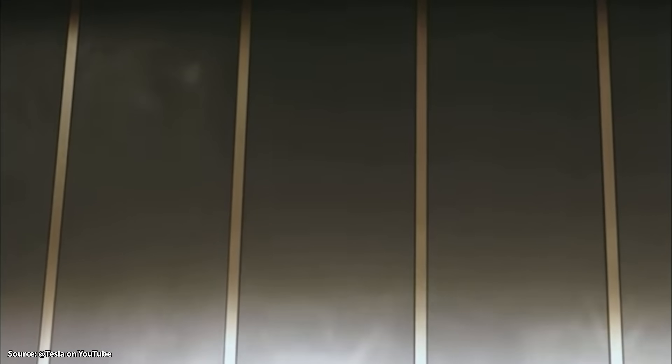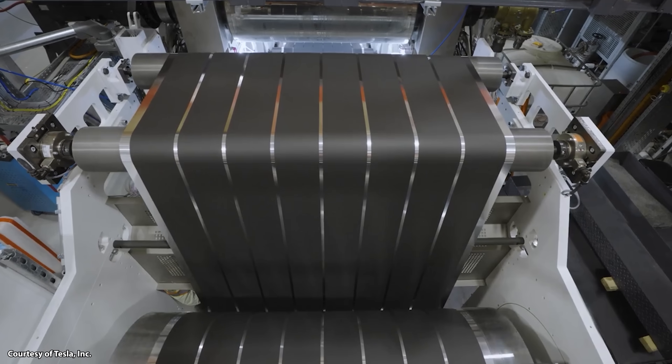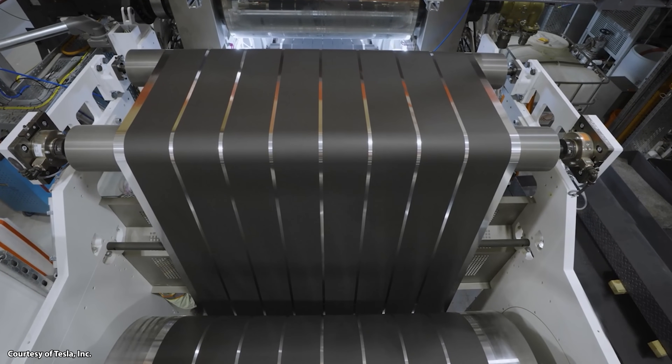That hard cathode material not only damages equipment, as has been mentioned in the past, but it appears harder for them to get a good even layer on the foil when they're calendaring that material down onto the foil to make the battery cathode. Because of this, Tesla has struggled with high scrap rates and low yield rates for the manufacturing of their cathodes with this dry process.